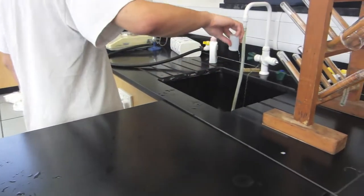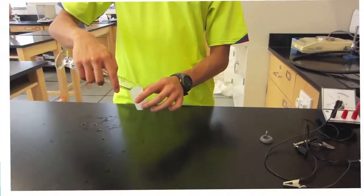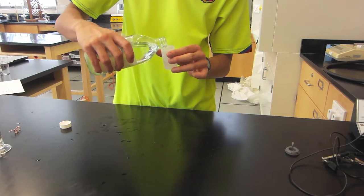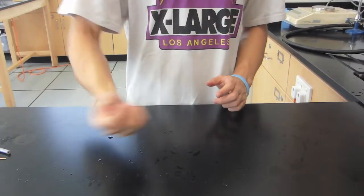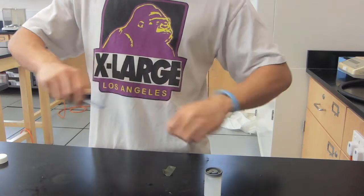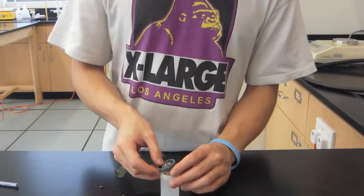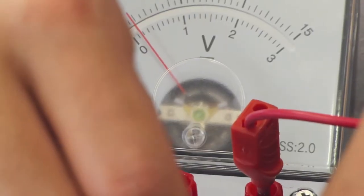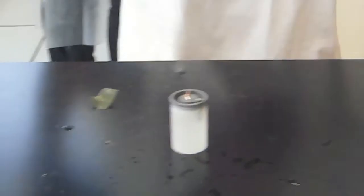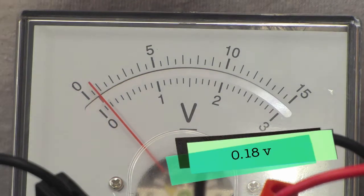After the lid was removed and the contents were taken out, the film canister was refilled again with the same proportions for the second trial. Then the steps were repeated for the 15 centimeter copper wire. The voltage for trial 2 was 0.19. This time, the procedures were repeated for the 25 centimeter copper wire. The voltage for trial 3 was 0.18.